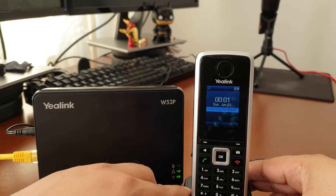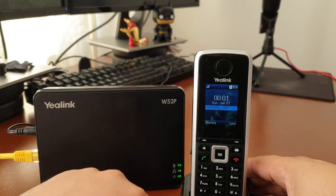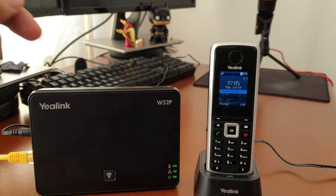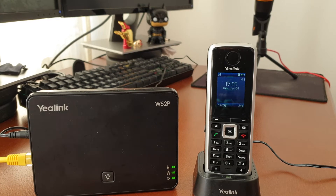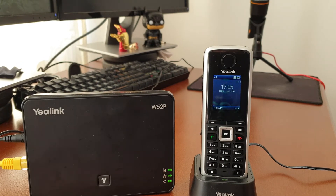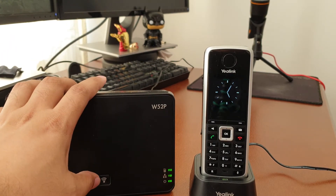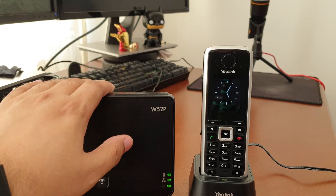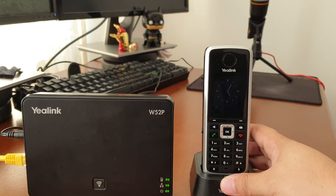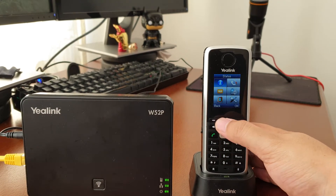By default the handset is going to come up in a state where it's searching for the base. It actually seems to have connected up to the base on its own. Generally when the handset and base are delivered they do come paired already, but if you do need to pair them, there's a button on the base you just need to push. That will allow the base to push out a signal using the WPS function, and you just have to hit the OK button on the handset to connect.